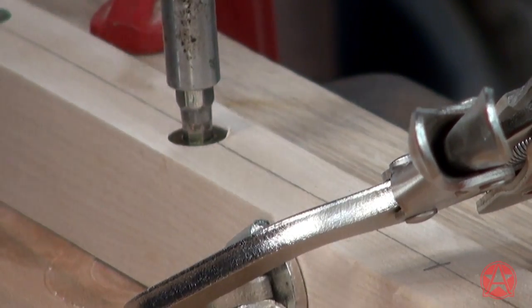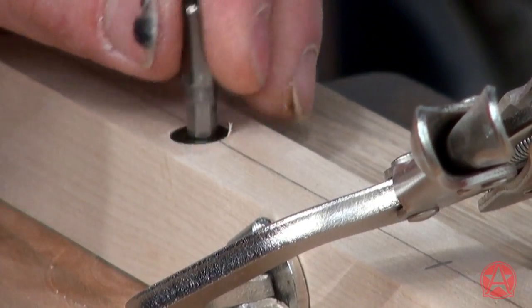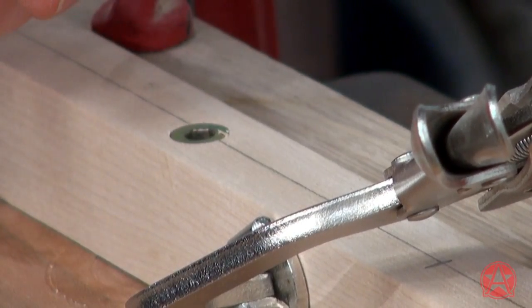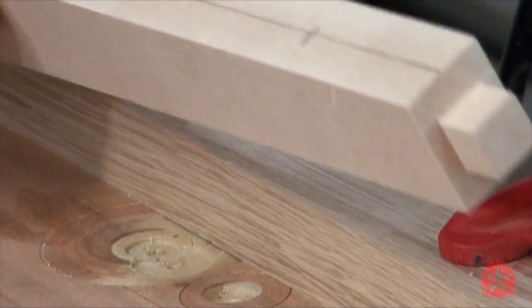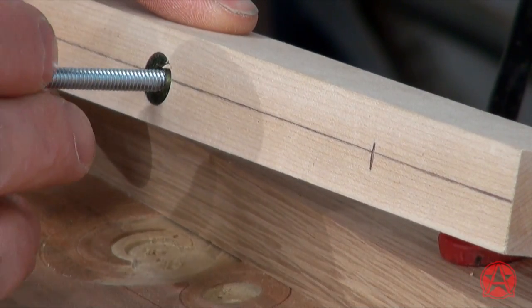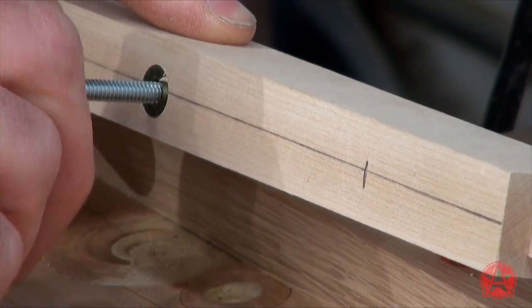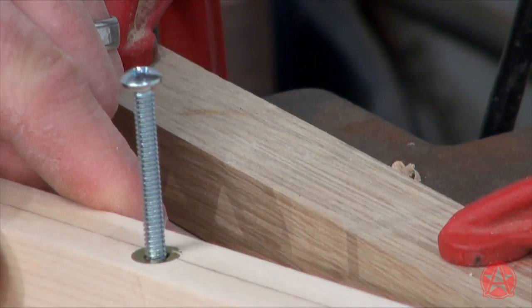That's perfect. Every now and then the driver gets stuck in there — no big deal. You can see that I've easily installed my threaded insert with no cross threading, and that looks nice and perpendicular.